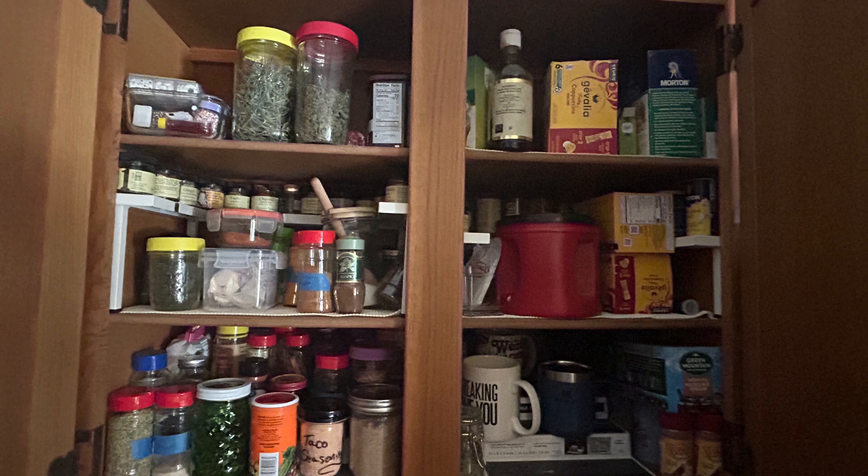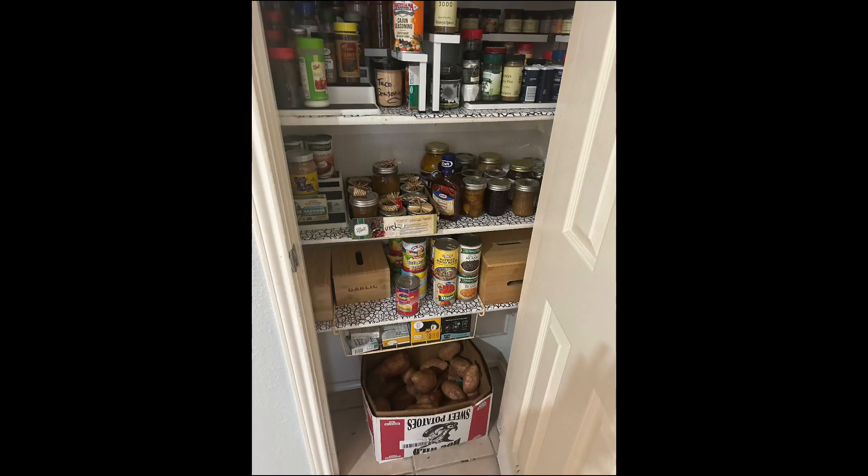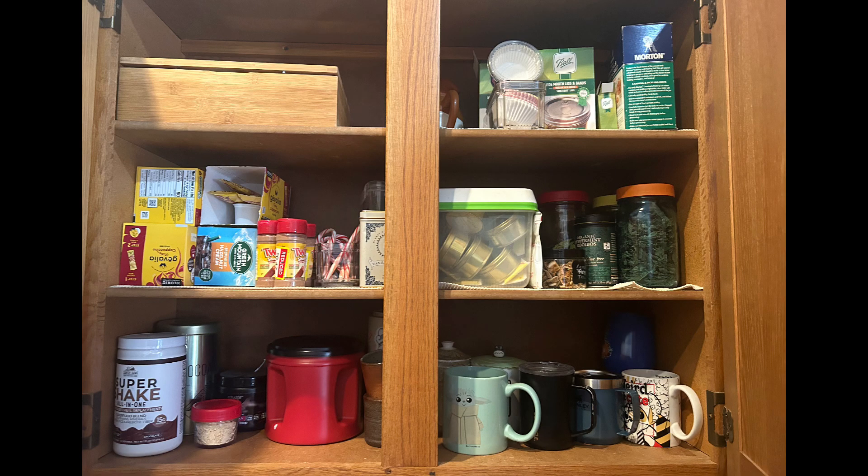I'm going to turn this into my coffee and tea station, and this is the after. You can see all the spices taking up a little over two shelves. I have a few mixes on the top, all my jellies are still in there, and it's tidy. And then this is the coffee and tea area with my homemade teas, coffee mugs, everything. I haven't got to the rack yet because there are some things my wife wants to move first.